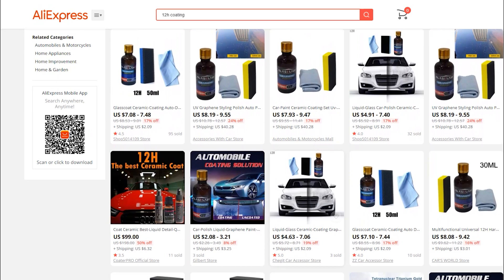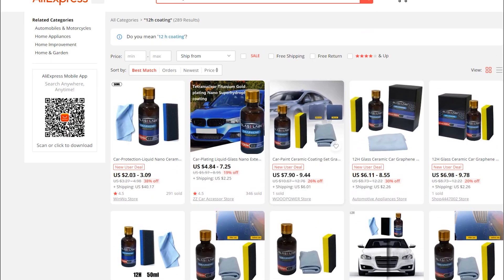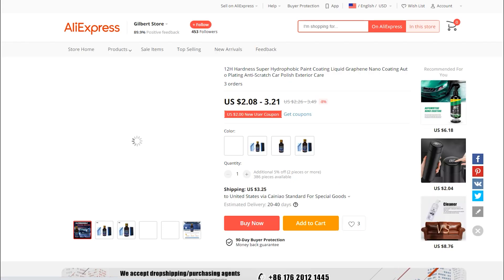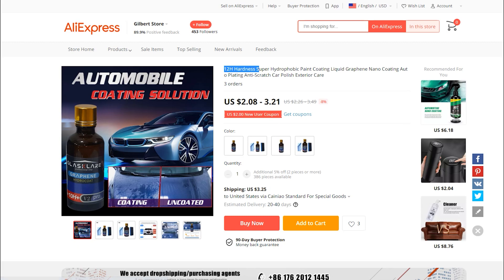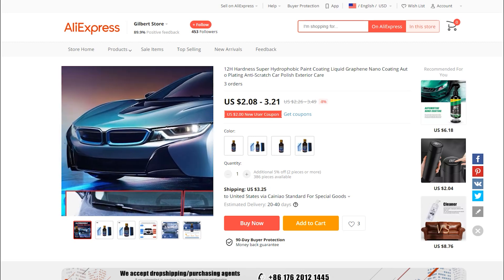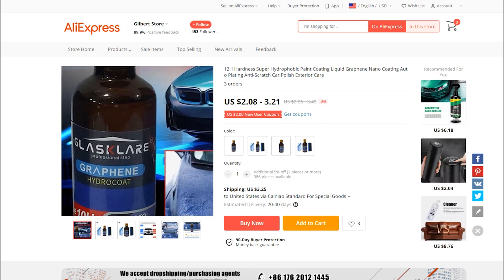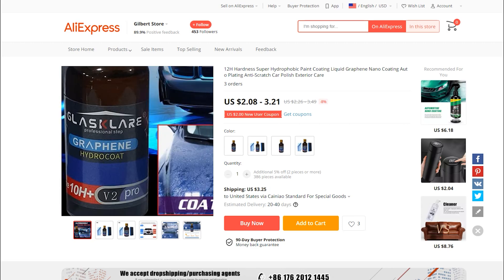You get on AliExpress and look at their ceramic coatings. There is a 12H ceramic coating — the pencil hardness scale only goes to 10H, but let's add some numbers on it. It's UV graphene, 12H anti-scratch, all of these extraordinary claims, and it's two dollars with three dollars and twenty-five cent shipping to the US from China, 20 to 40 days.